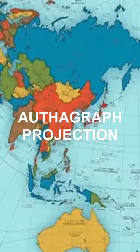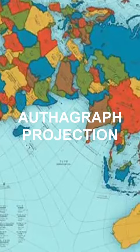Let's look at a better and more recent map projection. The AuthaGraph map is a recent type of map projection that was created by Hajim Narukawa, a Japanese architect, in 1999.